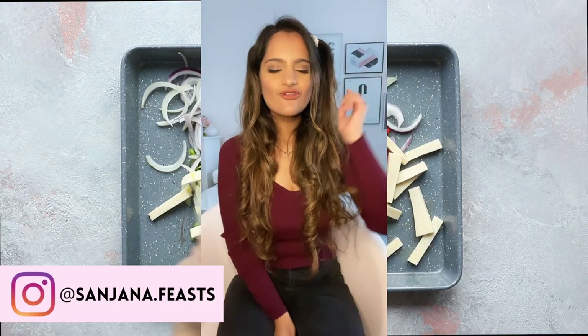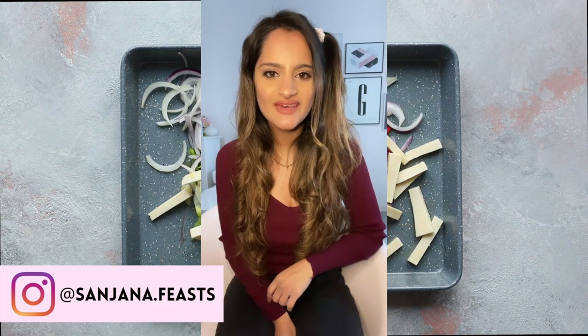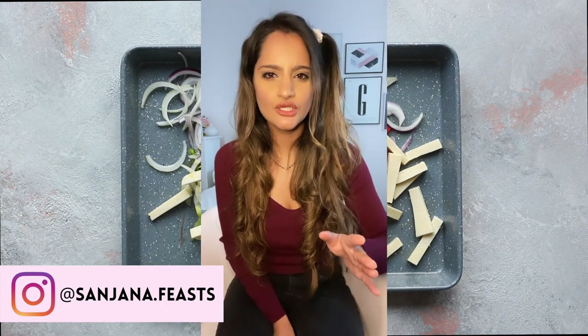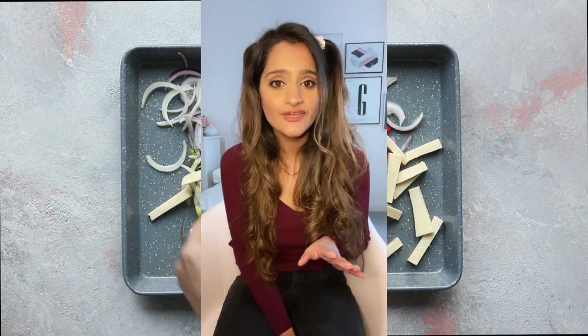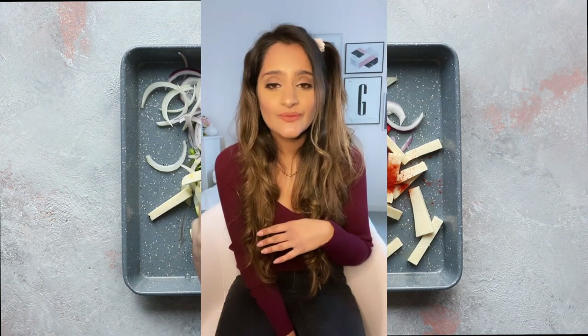Hey guys, I have a cracking 30-minute paneer fajita recipe for you this week. We're going to be using shop-bought paneer, a handful of veggies including peppers and onions, and loads of killer spices. The fajita seasoning is a firecracker of a spice blend — all you need to do is grab a handful of ingredients from your spice cupboard including smoked paprika, some oregano, chili powder, cumin, and coriander.